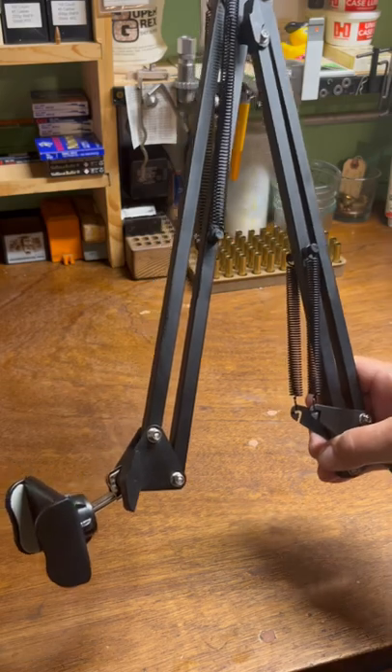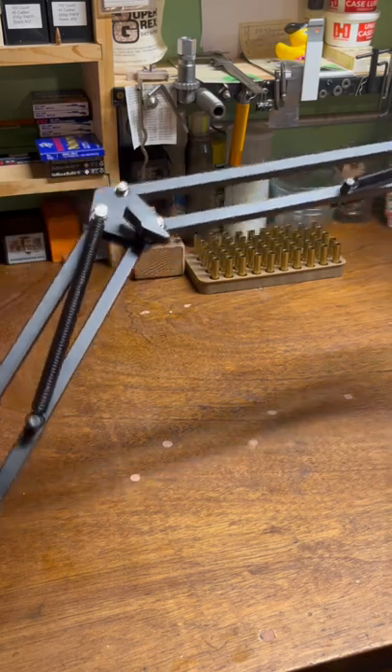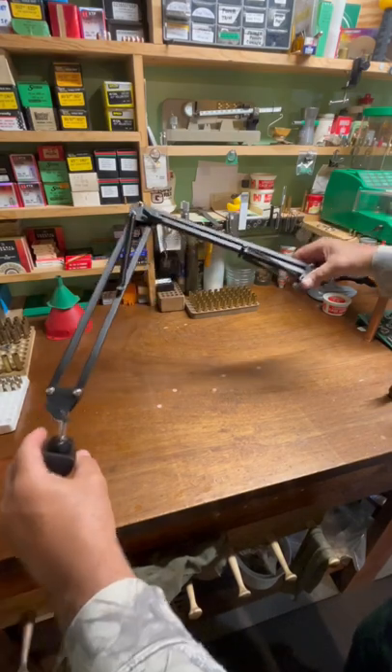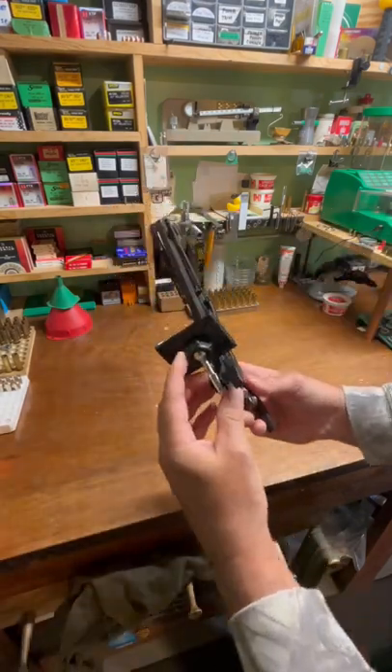I'm really liking the look of this thing. I'm really liking what it's got for adjustments. It reaches out quite far and you can get quite a bit of stretch with this. It's smaller than I thought it was, but I really like this ball mount.